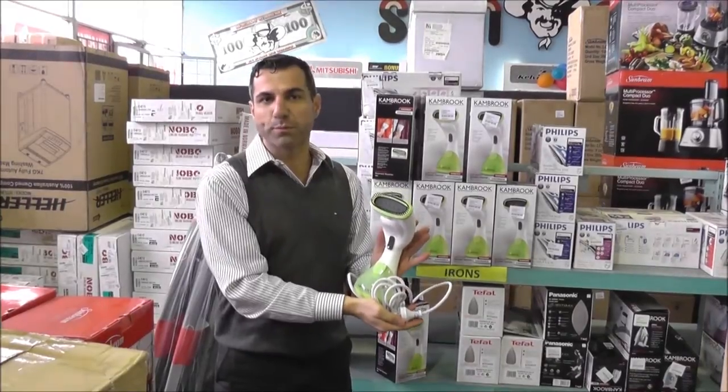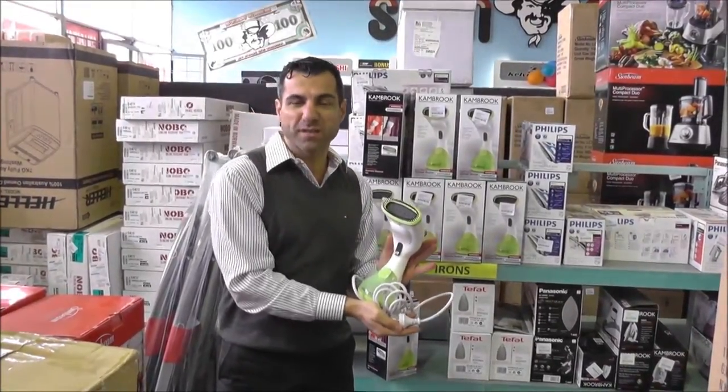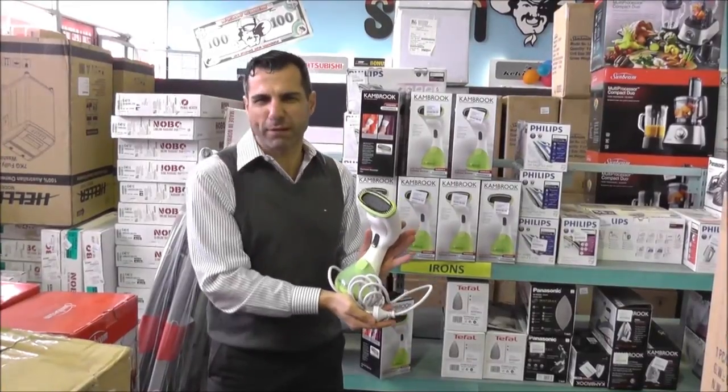The other great thing is that it does have multiple uses as well, so you can use it on your furniture, on curtains, on pillows. What that will do is help get the odour out and it will also help get bacteria out of the furniture as well.